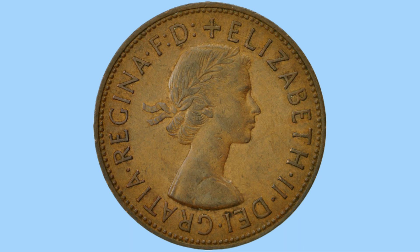Overall a lovely design on both sides of the coin, with the reverse design being mainly unchanged since 1860. Now that's the design covered, we'll move on to the facts and figures of the 1965 penny.